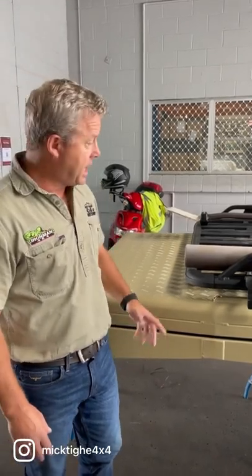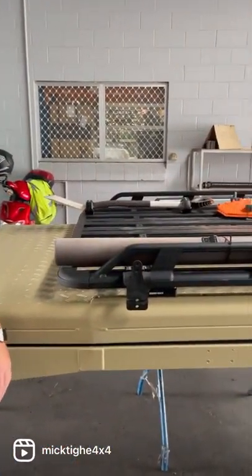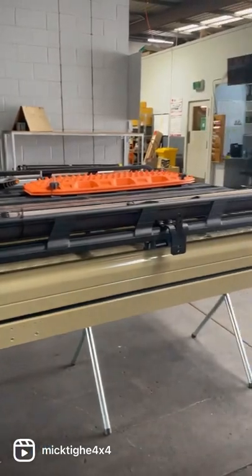That's one handy point, and on this one as well we'll just adapt the Darcy awning fitting also. This is what it looks like before it goes on.